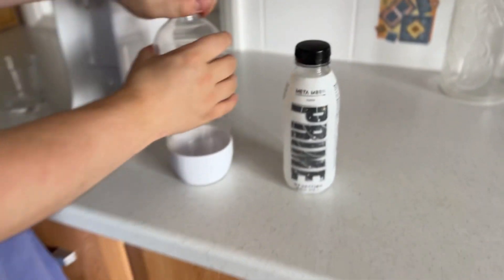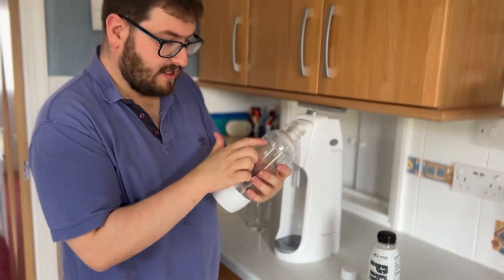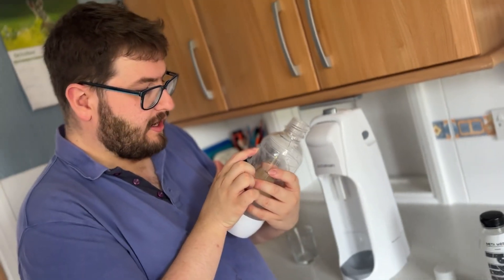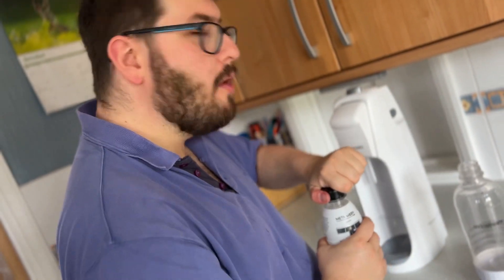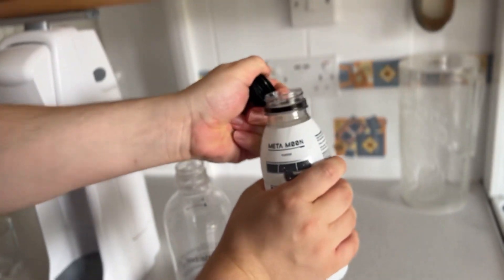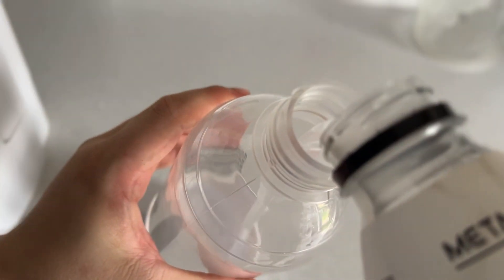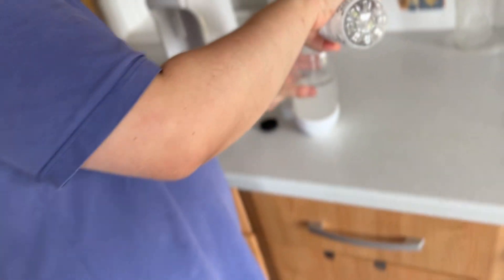It's all mixed into one, so let's open up the SodaStream bottle. You can see the max line is here — it says 840 mils, but this bottle is 500 mils. Does that mean it won't work? Let's find out. Oh, spilled a bit on my finger. Now let's fill this up with Metamoon, 500 milliliters. Let's do this and see what happens.